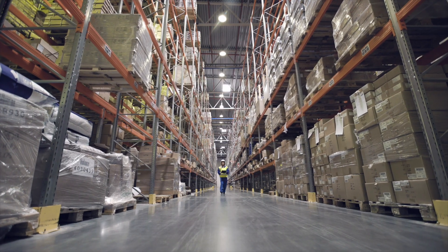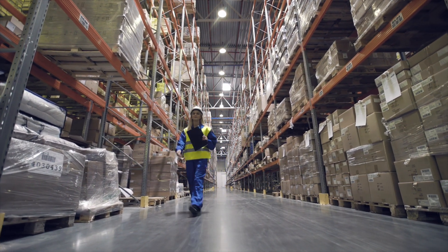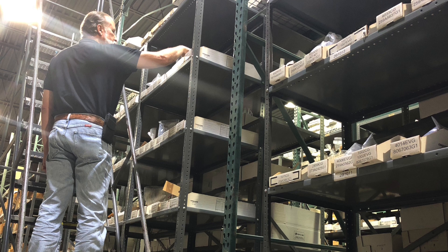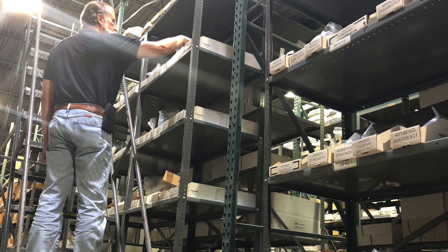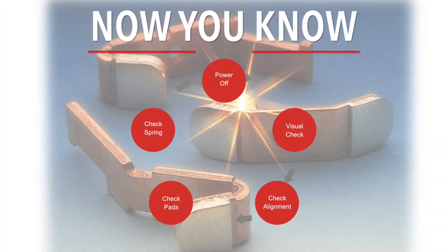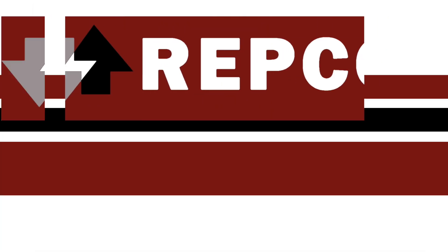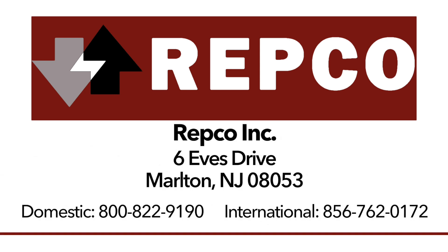If your contacts need to be replaced, Repco's large inventory is as close as your computer and just a phone call away. Repco stocks replacements for this Mitsubishi contactor series and for many other control manufacturers' products used in the lift industry. For more information about Repco replacement contacts and contact kits, please visit RepcoInc.com or call toll-free 800-822-9190.